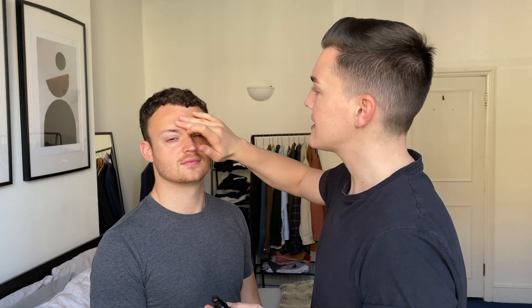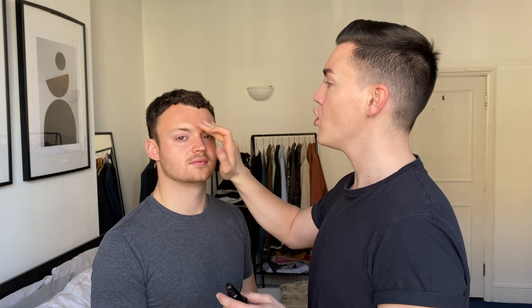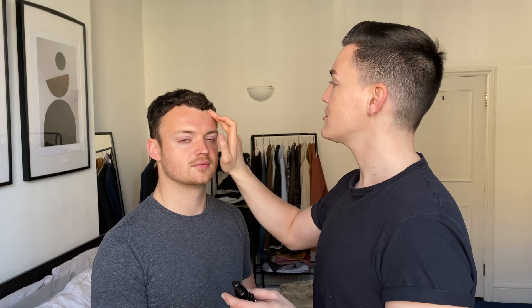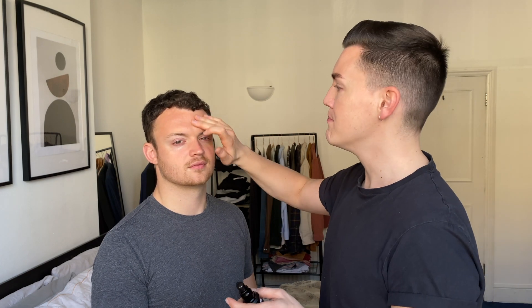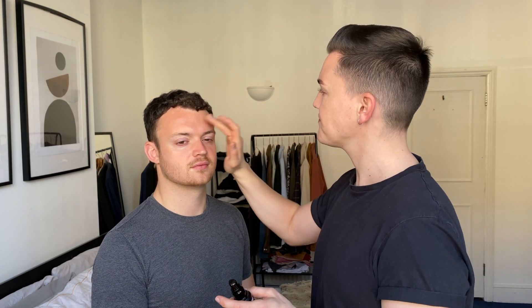If you feel like the brush is a little too much, you can just go straight in popping it on your fingers, place it onto the skin and gently blend out. This is a really great method because the warmth of your fingers will help to blend the product into the skin. I always find that with moisturised skin products blend in much more smoothly and evenly, and hopefully you can see now that we've got a nice even skin tone but you can't really tell that there's any makeup on the face.